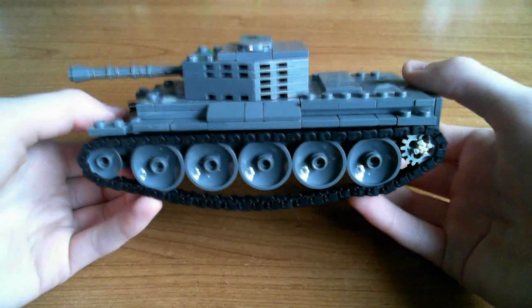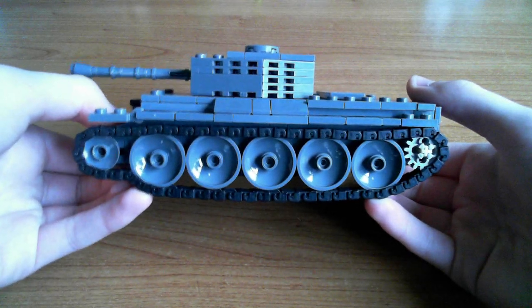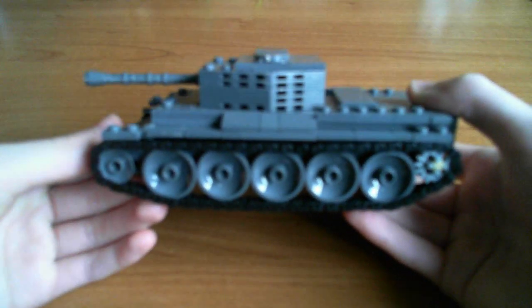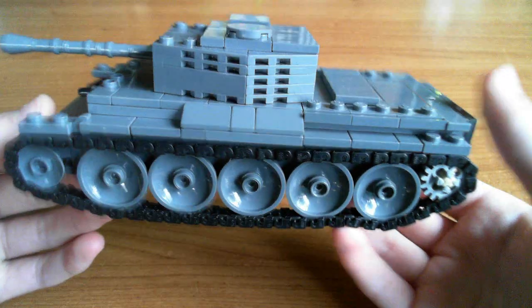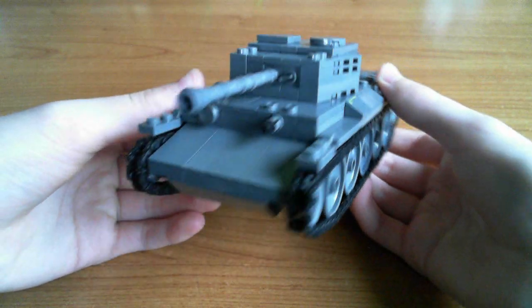Here's a more detailed look at the track area. As you can see, the five main wheel tracks do run smoothly. There are some details on the side, but fairly plain - but that's how the tank is in real life.